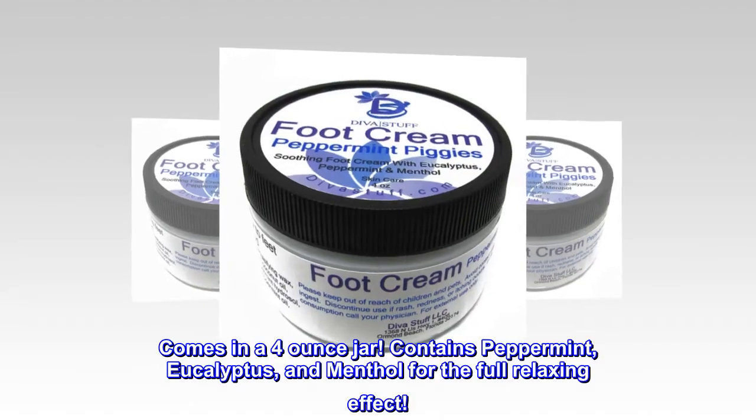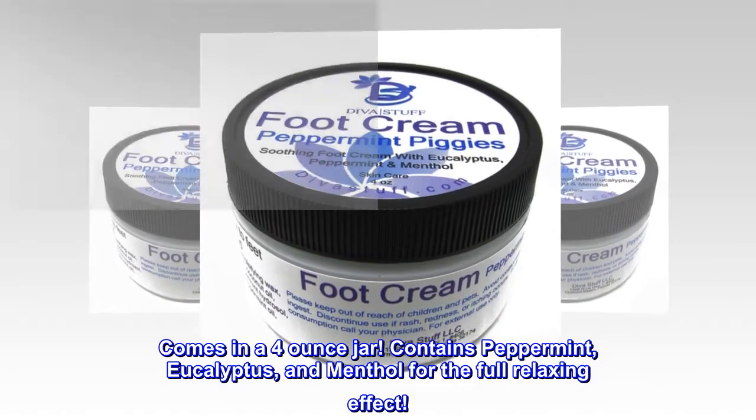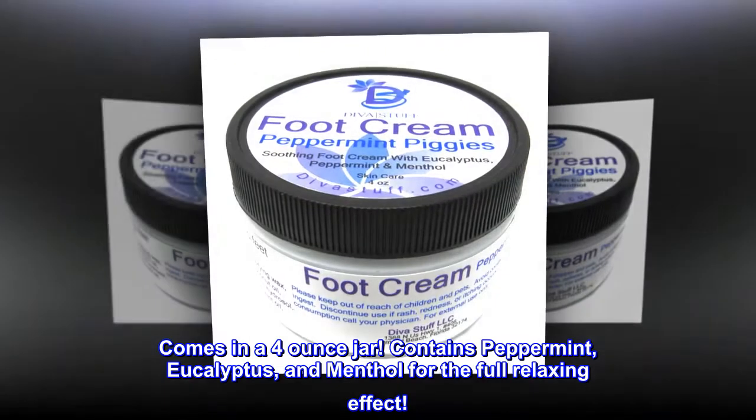Comes in a 4-ounce jar. Contains peppermint, eucalyptus and menthol for the full relaxing effect.